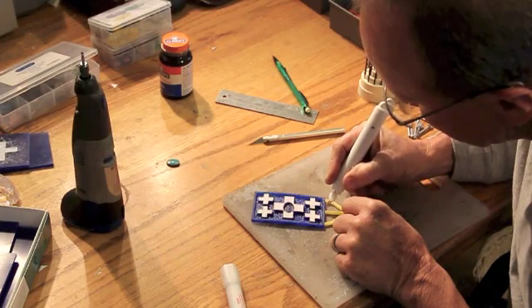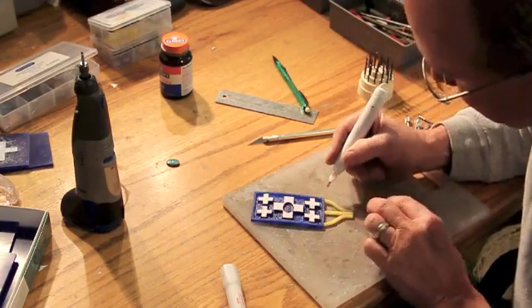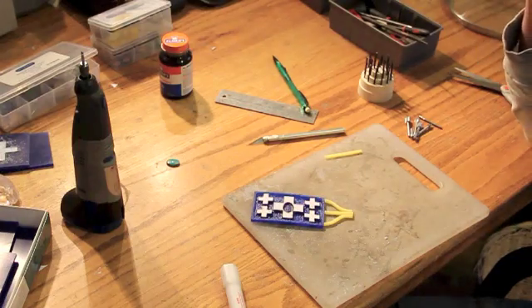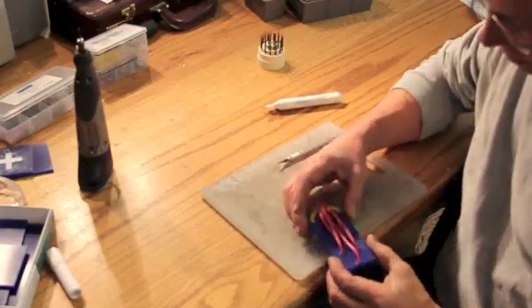When I've got the model done to my satisfaction I'll begin attaching sprues to the model. The sprues will eventually allow a place for the wax to melt out and the silver to be cast into the finished mold.